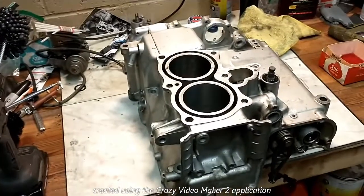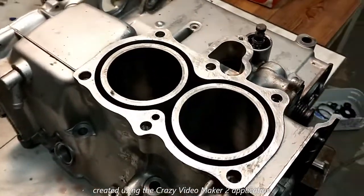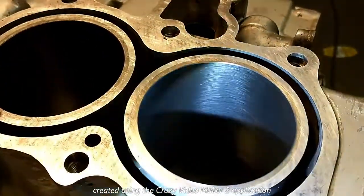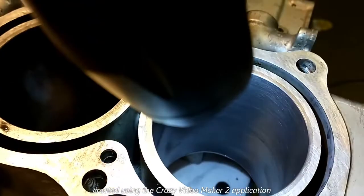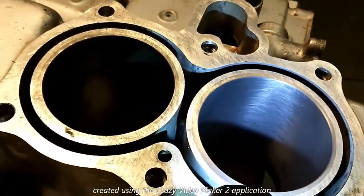I'm working on a 1980 Honda GL1100 engine. Here's one that I have just honed. This is a four-cylinder motor — that's the first of four. I'm trying to get the light on there so you can see the crosshatch.